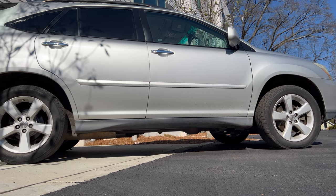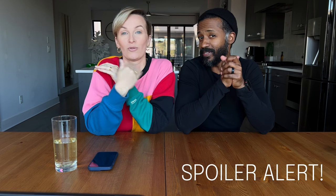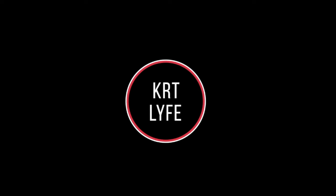What is going on YouTube world, we are KRT Live. We are back with another vlog and this vlog is all about the Lexus RX 350 — should you change your own alternator or not? We did it and we're gonna tell you our experience with it, coming up next.